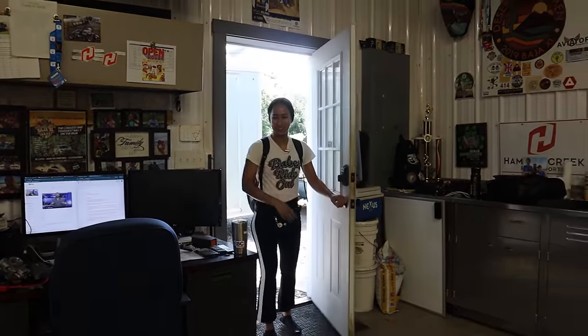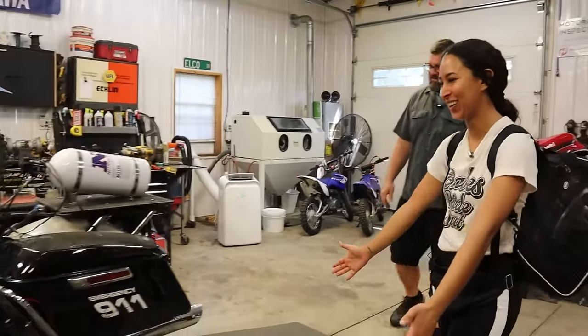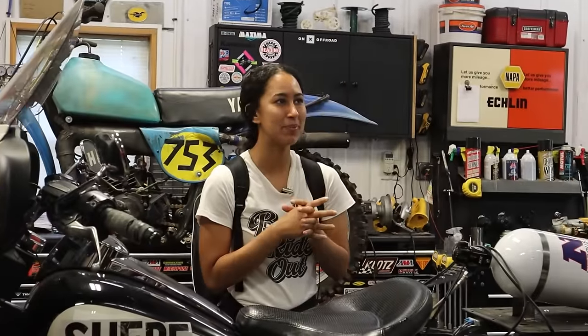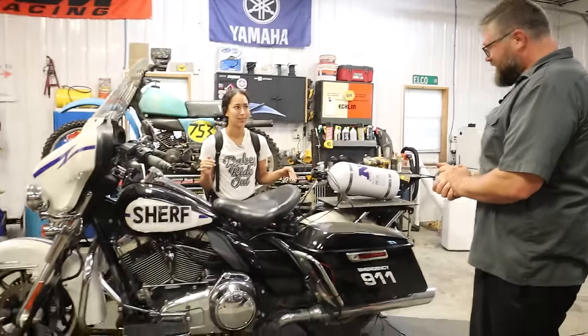So the good news is I've got a new wrenching buddy in the shop. The bad news is, despite her being an accomplished rider, Doodle has zero experience turning a wrench. I wasn't kidding when I said I have no maintenance experience.